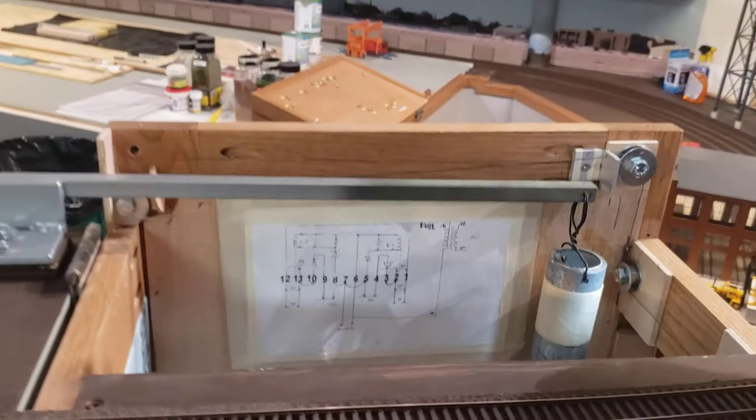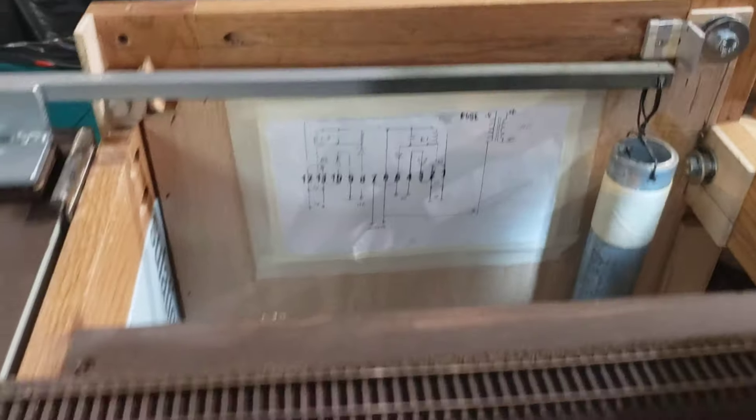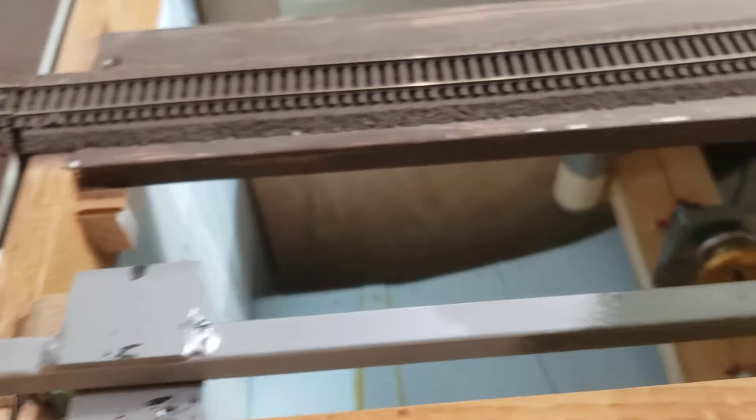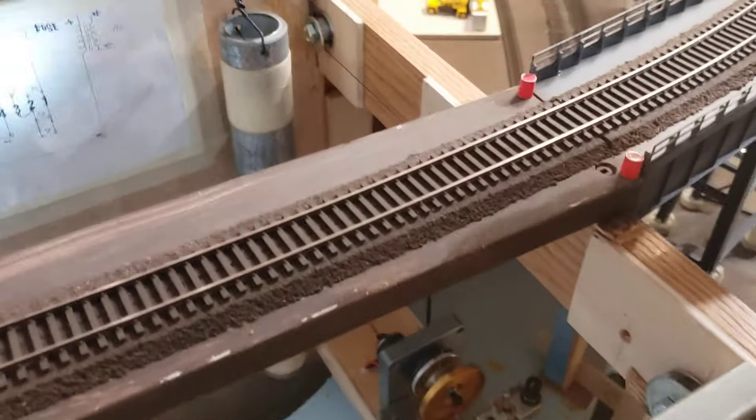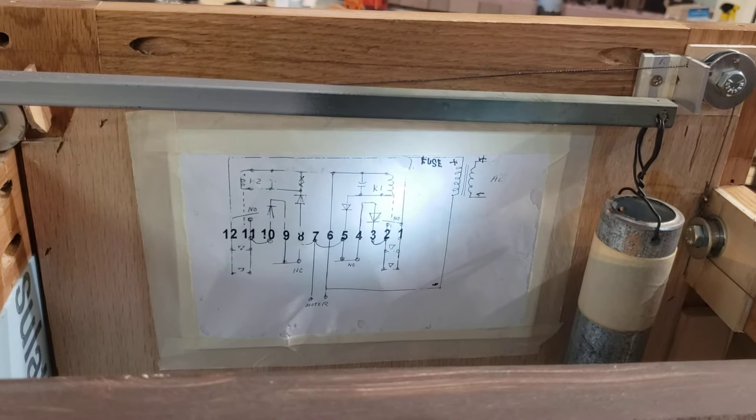And then there's this counterbalance — there's all the counterbalance for the bridge. The arms, the two arms. I welded those up. And here's the schematic. That Mike — Mike Benix — drew that.